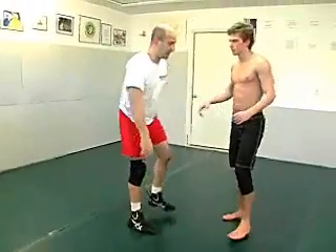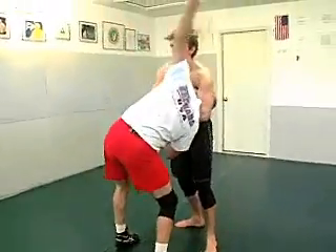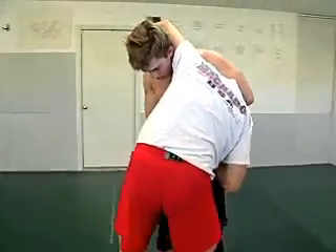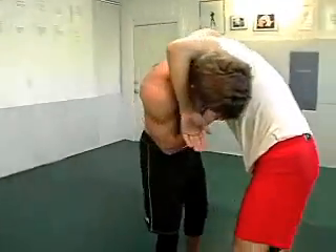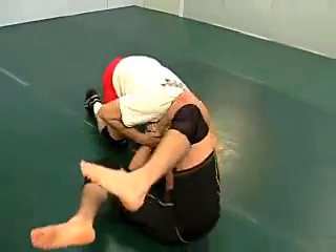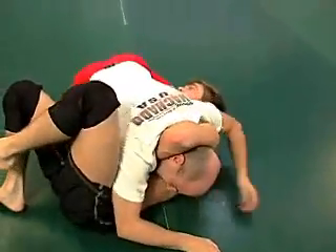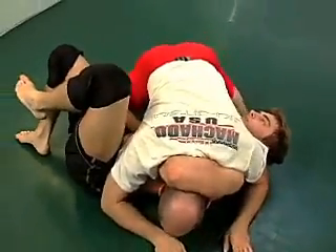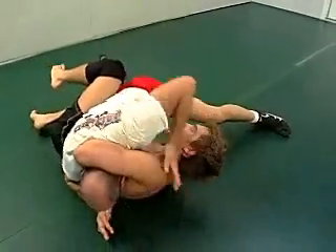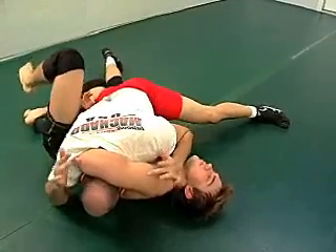The other thing I like to do for the guillotine, as it gets set in and slips — can I slip my own wrap around his neck and keep the momentum going in the way that I had to move? As you can see, we both have head control, but was I able to get that momentum? Because now I'm in a pretty good position to crush.